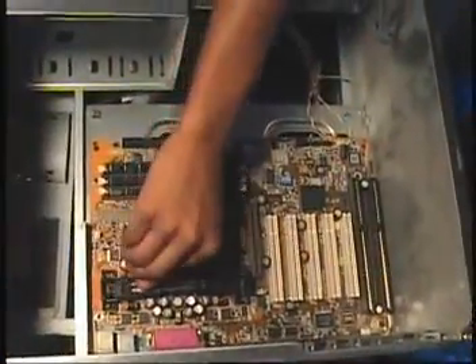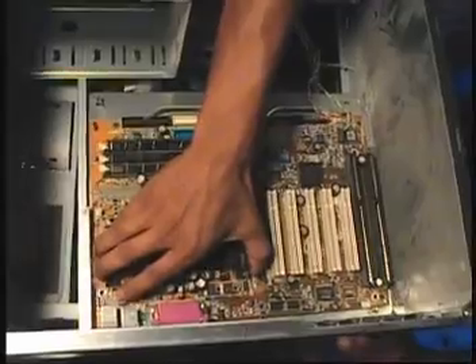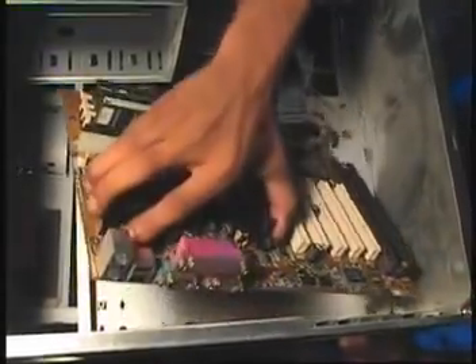I'm still doing the screw removal part. You can slide those down so you don't damage anything. And I'm going to gently slide the board off of its place.